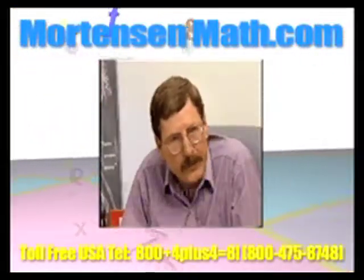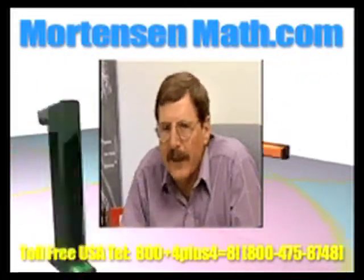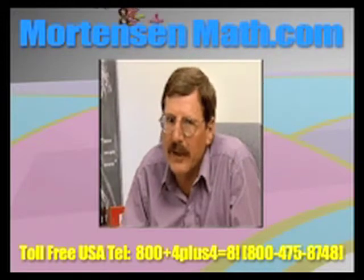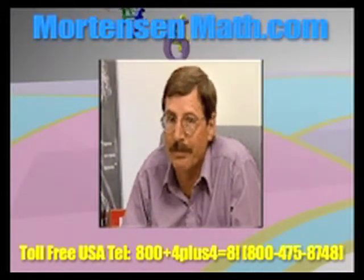Thank you for taking the time to explore Mortenson More Than Math. As you can see, it's the key to understanding mathematics and developing problem-solving skills. I'll be looking forward to working with you and your children.